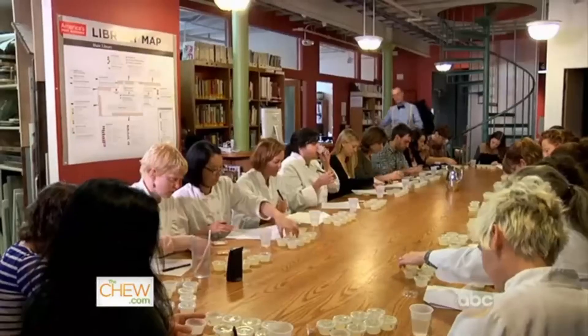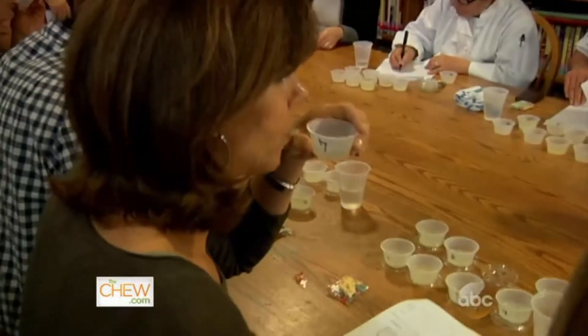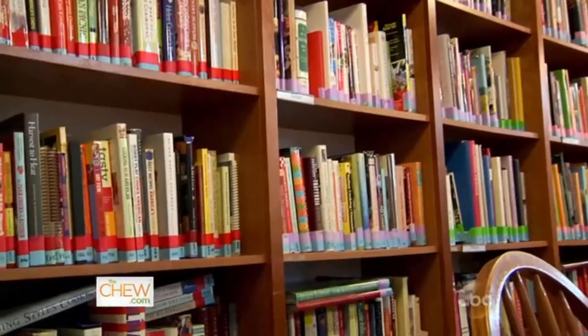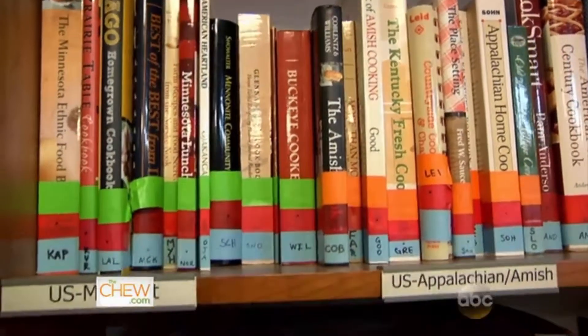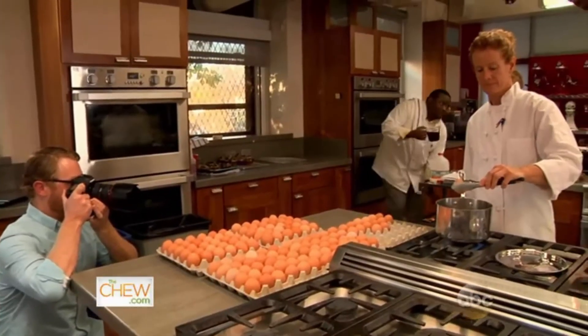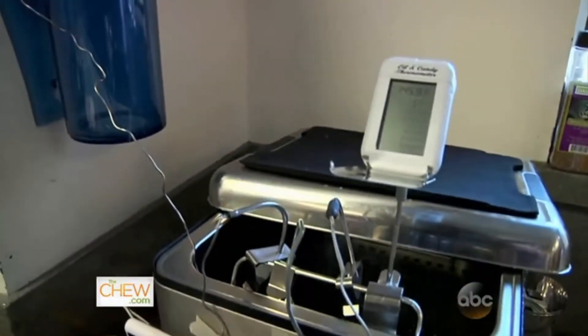This is our tasting lab. We do tastings two or three times a day. There's no talking, so you can't influence the person next to you. We have a very large library with thousands of volumes, and we also have two photo studios. We have a full-time photographer, full-time videographer. We have people doing science tests, laboratory tests.